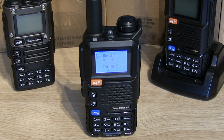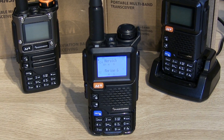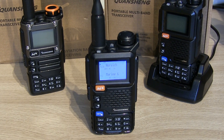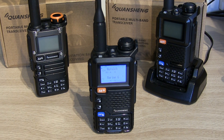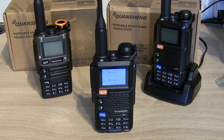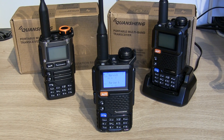Hello, Ben here, back with another quick video featuring the Quansheng range of handheld radios. I've been asked in the comments on previous videos: is it possible to use the Quansheng as a standalone receive-only radio scanner for VHF and UHF? Well, of course the answer is yes, absolutely — so let's see how it's done.